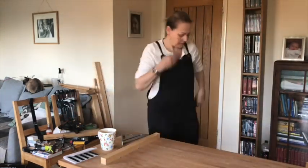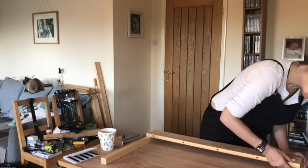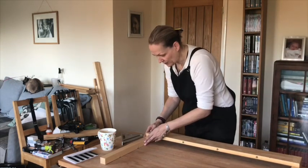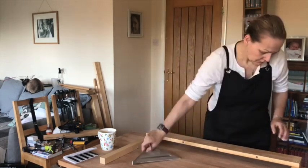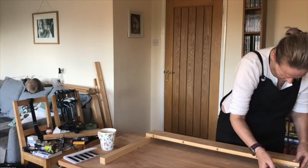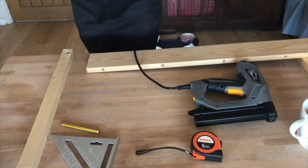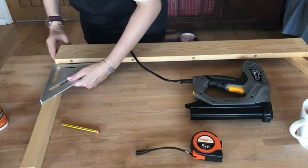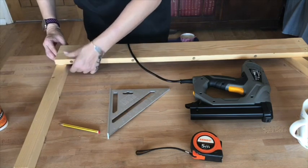Next I started to lay everything out to glue it together. I wanted to make sure everything was square to reduce any chance of things going wrong further down the road. I checked the square again and once I was happy everything was lined up properly, I could then nail it in place.